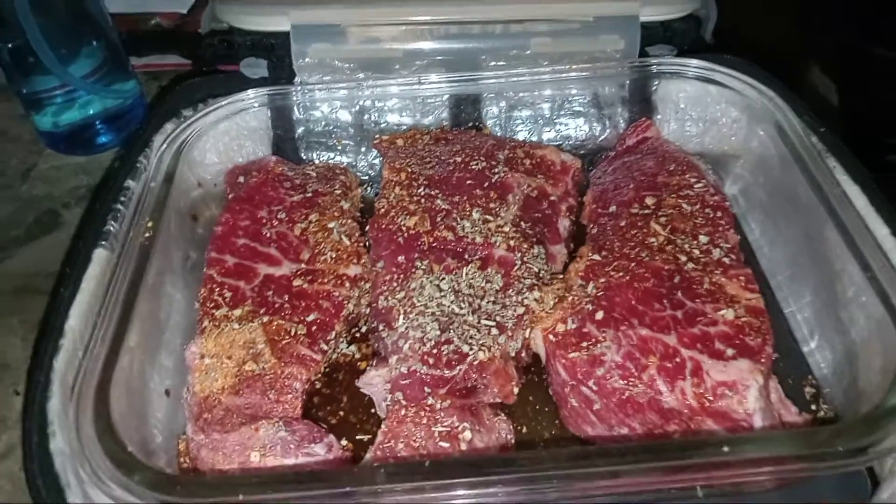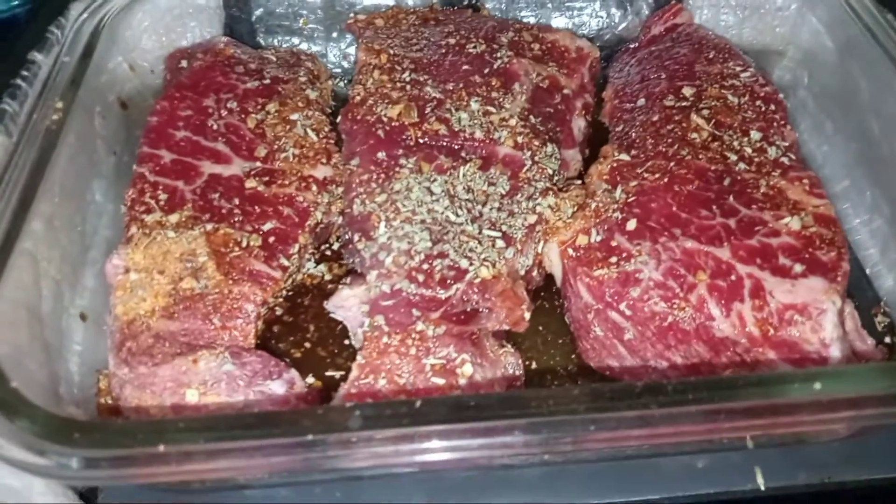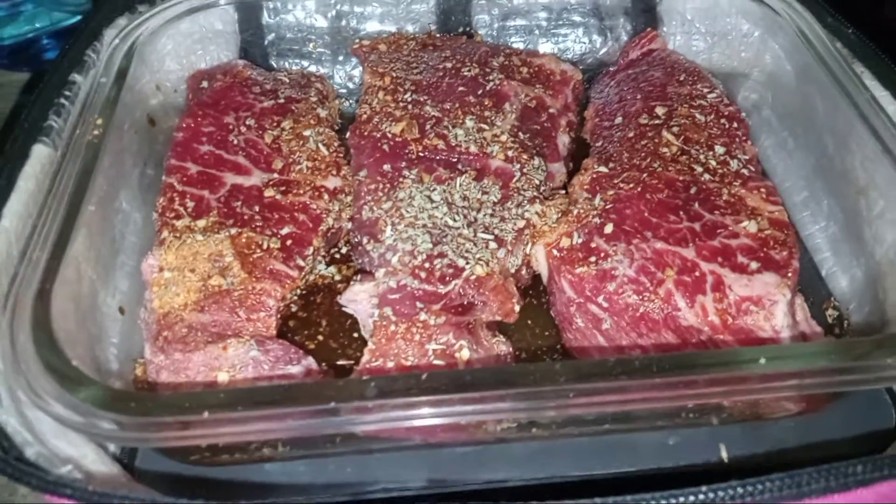And plus, it's less cleanup. No pots, no pans. Just the container and your dishes and utensils.